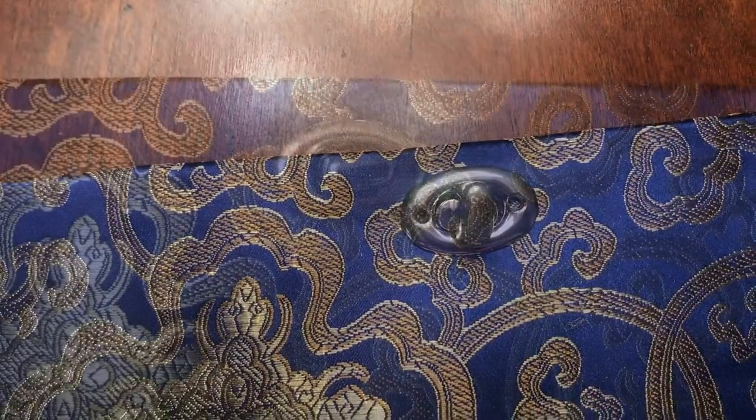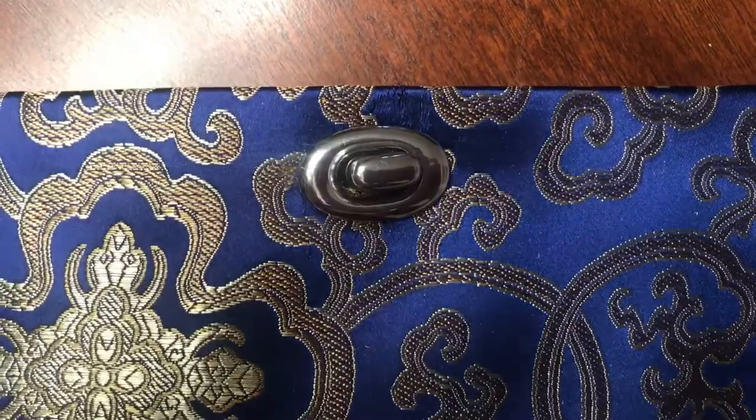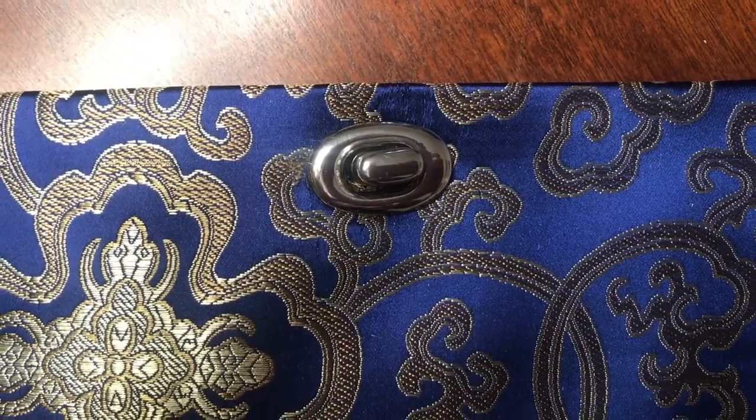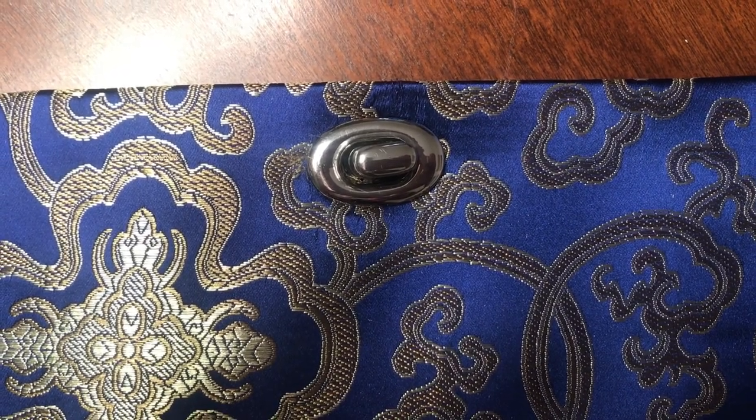Oh my god, it worked! This is seriously the coolest thing — I am so impressed with myself right now. It turned out awesome. Okay guys, you ready for the big reveal? It turned out super super cute — oh my god, I'm obsessed with this!